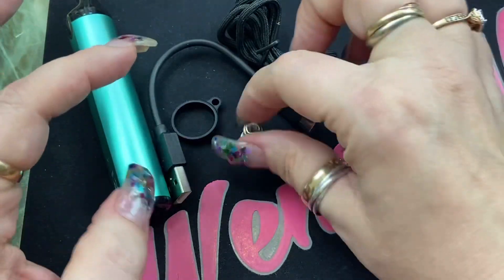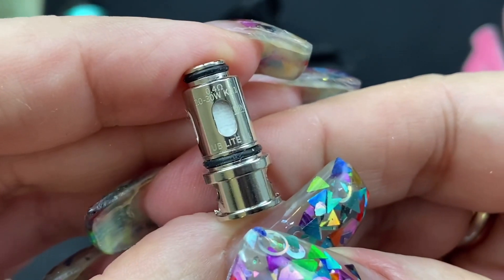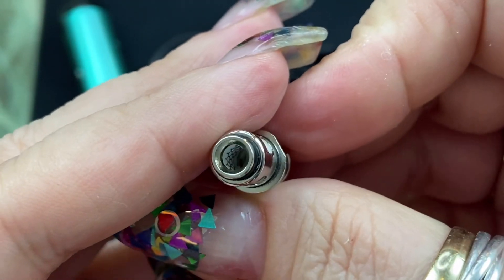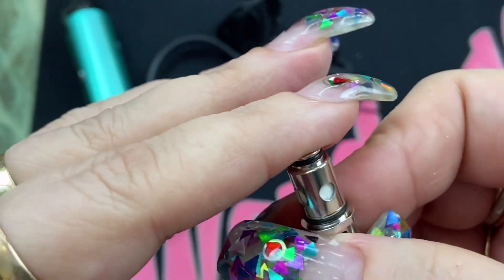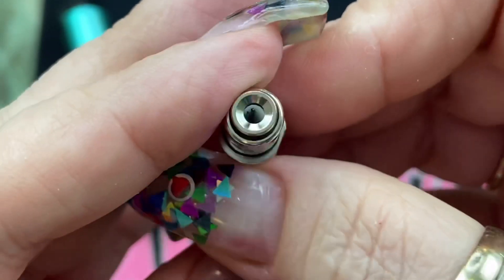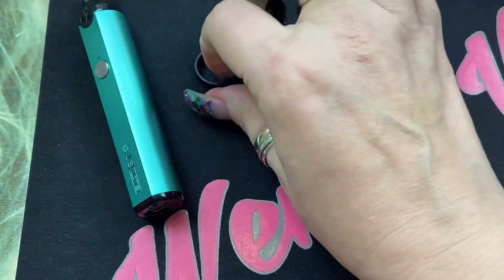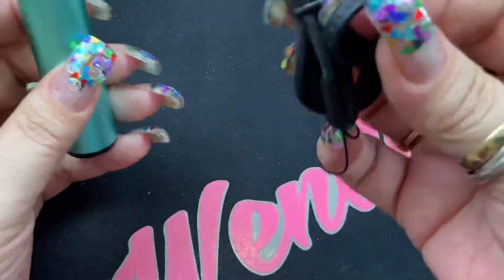You're going to get two coils. This one is the direct lung or restrictive direct lung coil — the 0.4 ohm resistance coil. They are both made of Kanthal. This is the L1, good between 20 to 30 watts, and it is a mesh coil. Then you've got your mouth-to-lung coil, the 1.4 ohm resistance coil, good between 8 to 10 watts. You're also going to get a Type-C charging cord — a really small one, but it is Type-C.